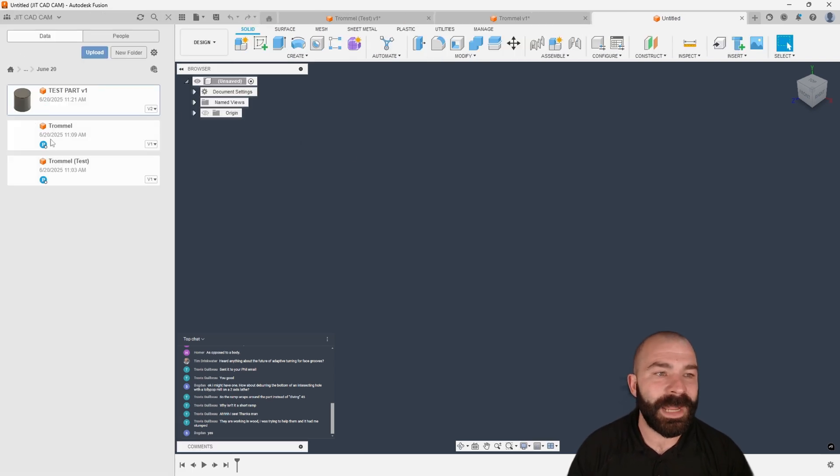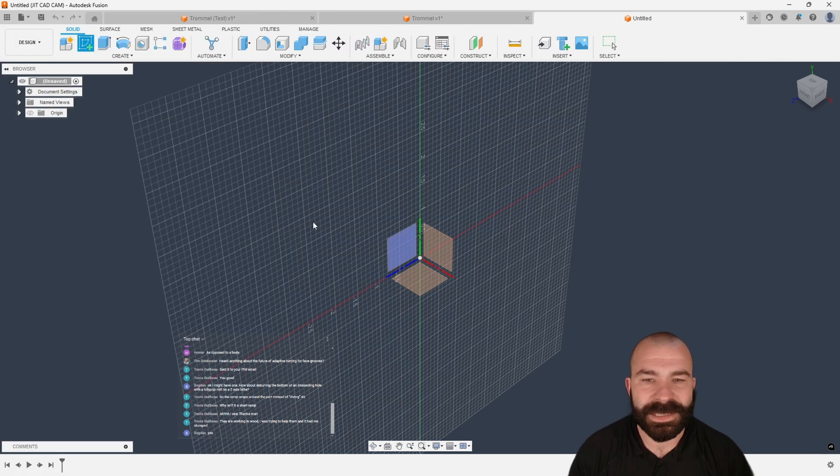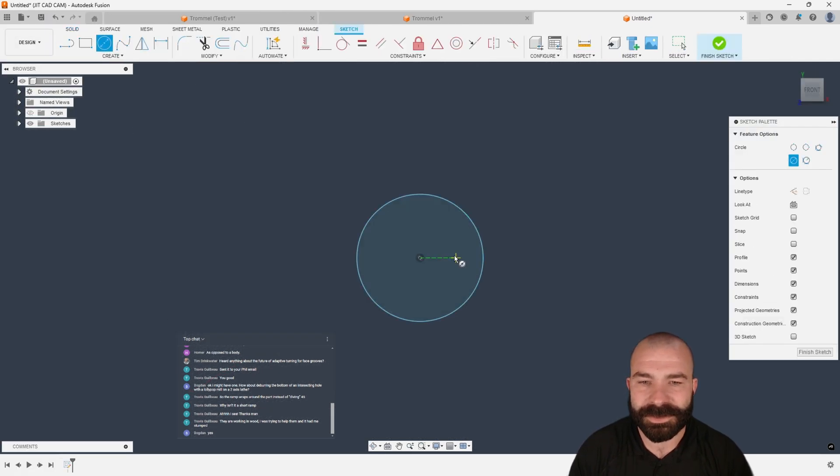But if I had a part, my question would be: is it an off-center hole? Well, technically it doesn't matter. So let's just draw this up.